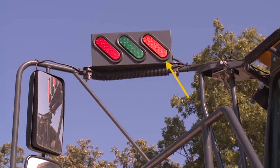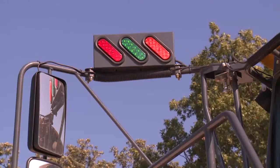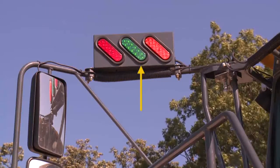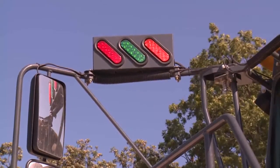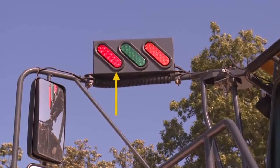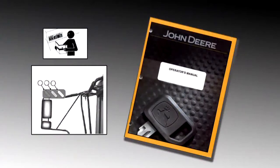The yellow light stays on when the truck's capacity is between 75 and 90 percent. When the truck's payload reaches 90 percent, the yellow light turns off and the green fully loaded light will illuminate. For more complete information regarding the use of the onboard weighing system, refer to the machine's operator's manual.